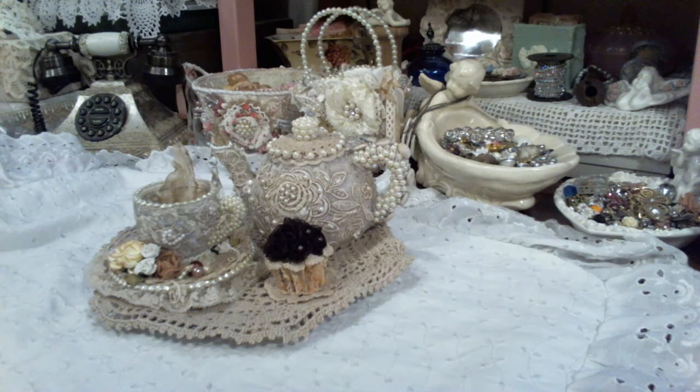I was just really kind of intimidated as to how to put the stuff on it. It was sitting over there and every time I passed by it, I would look at it and say I'm going to get to it. Well, I just purchased my teapot, the cup and the plate or saucer at my local Goodwill, and they're not a set — they didn't match.